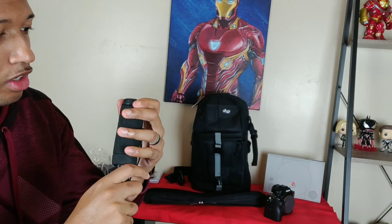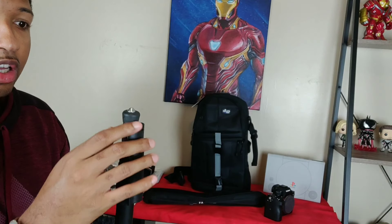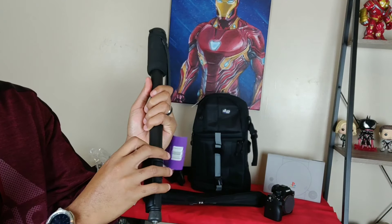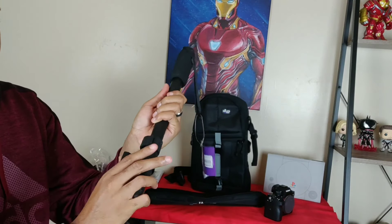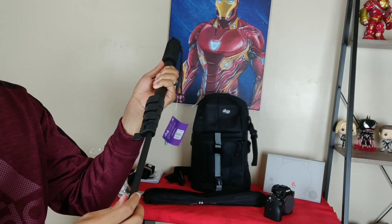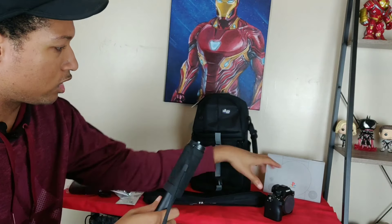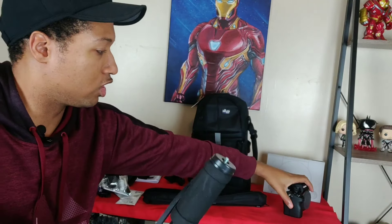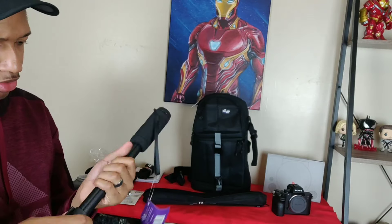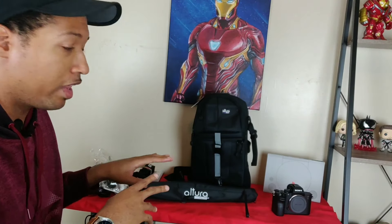The monopod has a screw top to attach your camera and a little point at the bottom you can stick in the ground for balance. You've got three or four levels of legs to extend it — I think it gets up to about 55 inches tall. Screw the camera on and you've got yourself a nice little monopod. It's pretty sturdy — feels like metal or high quality plastic. So that's the monopod and the Altura bag — all of this comes with the lens in the travel bundle.